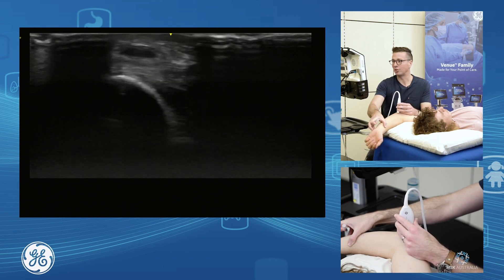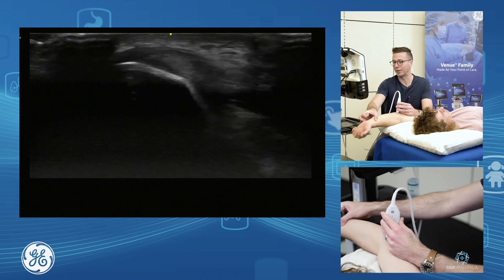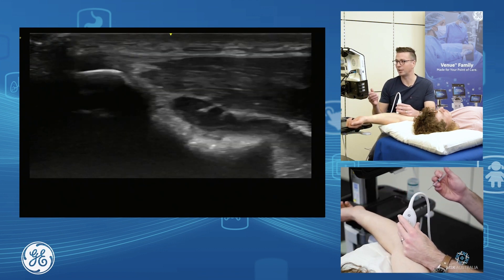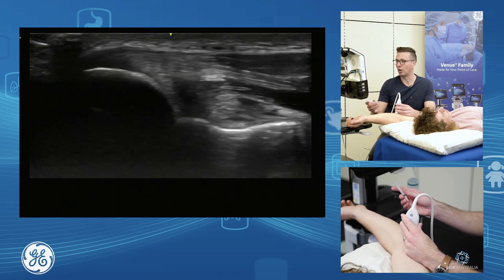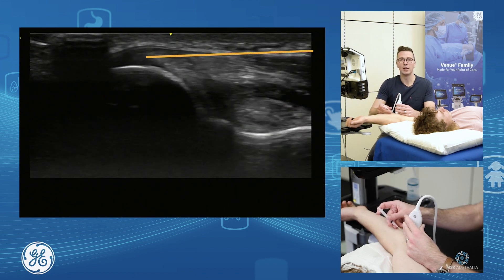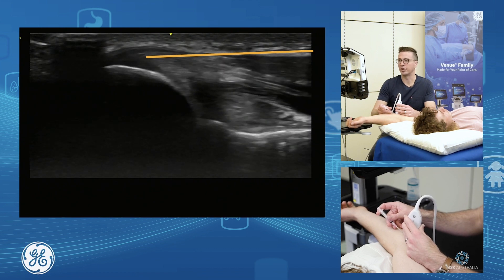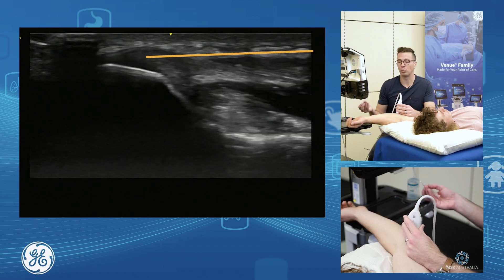I might put the elbow into a bit more extension to get the nerve out of the way — he needs quite a lot of extension — so I might even position his arm out here to move the ulnar nerve clear, and then do my injection. I can dry needle, inject intra-tendinous agents, or inject peritendinously, depending on your aim.